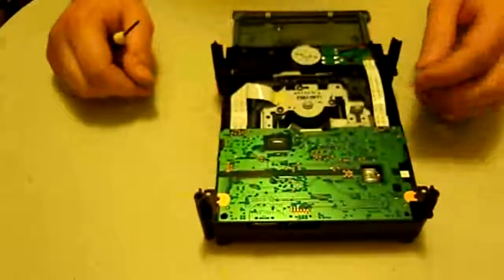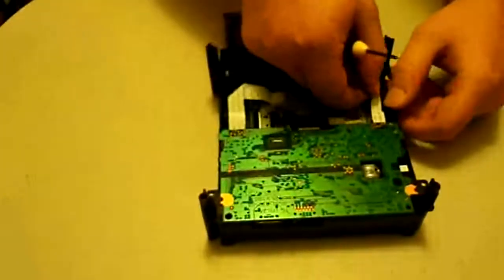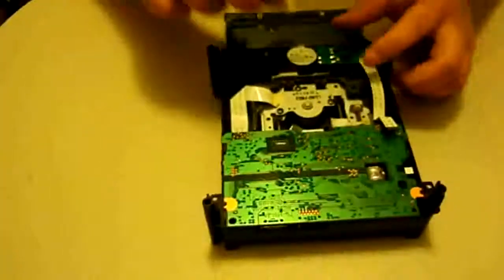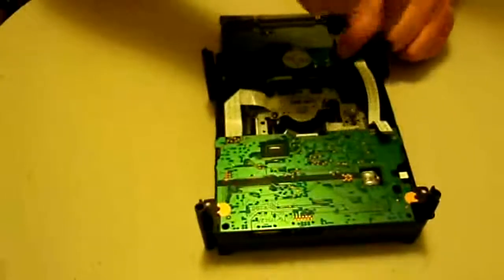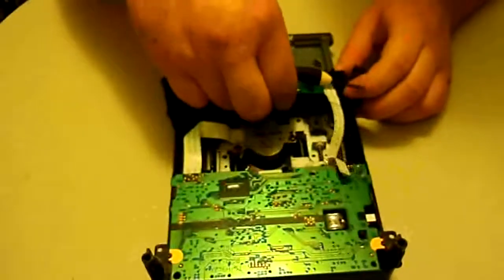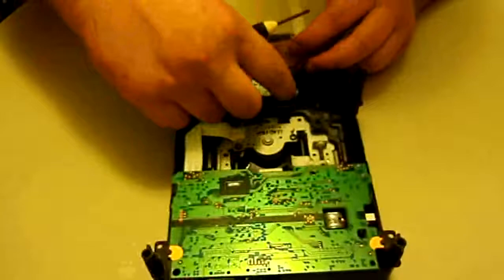Now we're going to flip it back over. First, we're going to take this ribbon off — just give it a little tug. You don't even have to fully remove it yet if you don't want to; you probably will when putting the new one in. Then there's a screw on the back of this board that you need to take out.